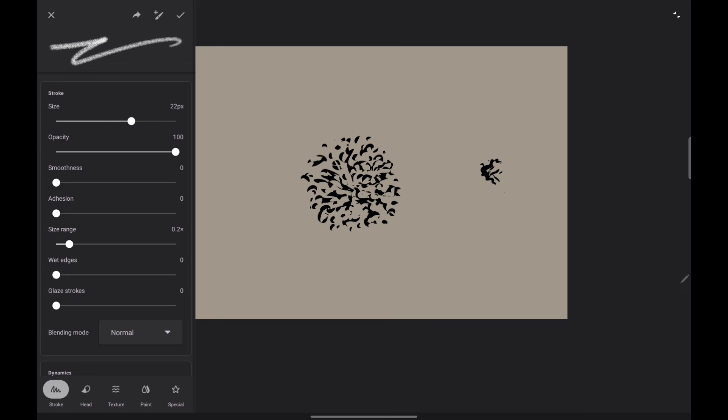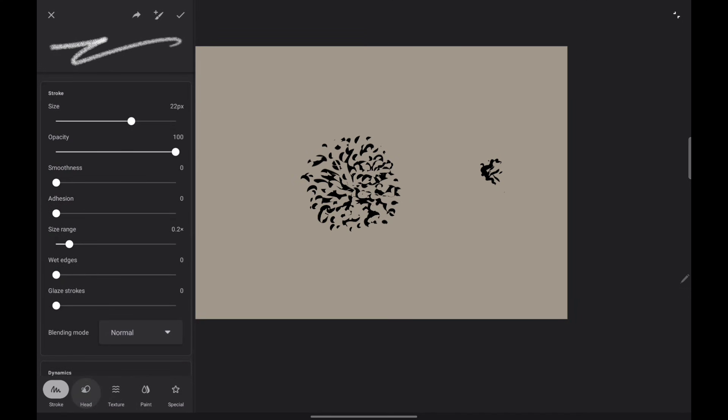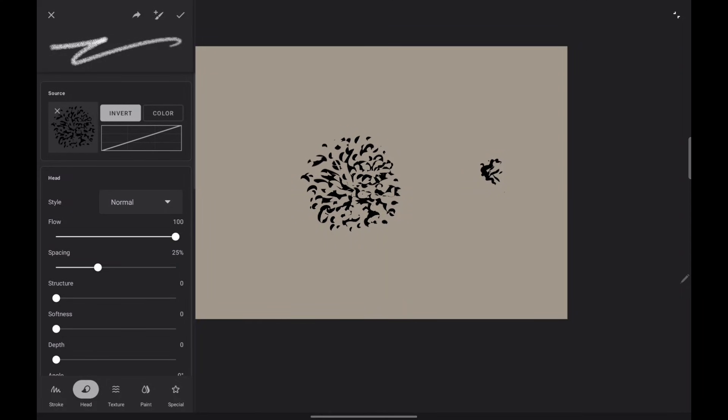This opens up your brush editor panel. Down at the bottom you have the different tabs. Right now we're on the stroke tab, and here's your window of all the settings you can change. Then you have your head tab, and it changes to accommodate all the selections on the head tab.